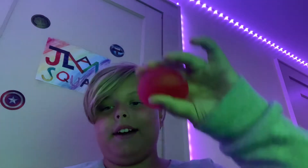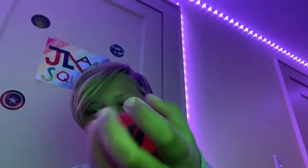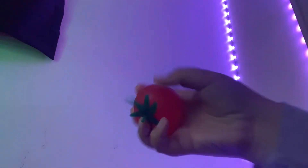So the first fidget I got is a tomato splat ball, and man is this thing fun. Let's see if it can stick to the wall. That didn't work — yeah, this doesn't really stick to my wall.